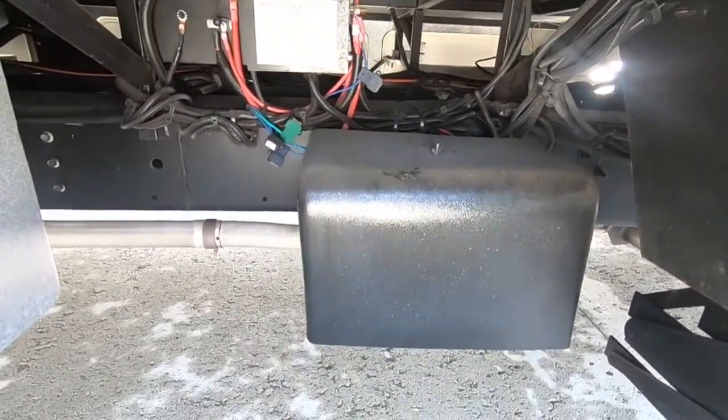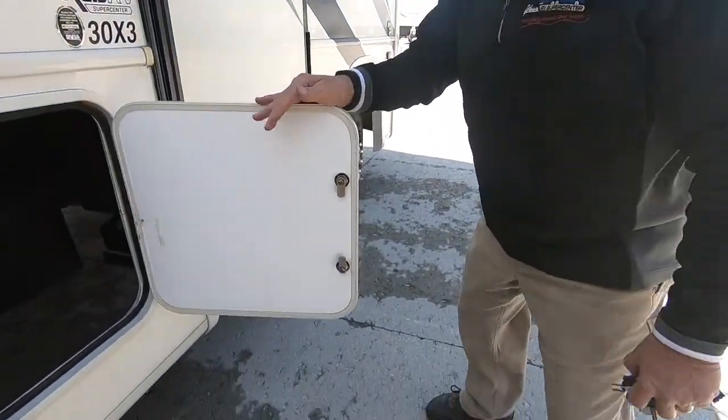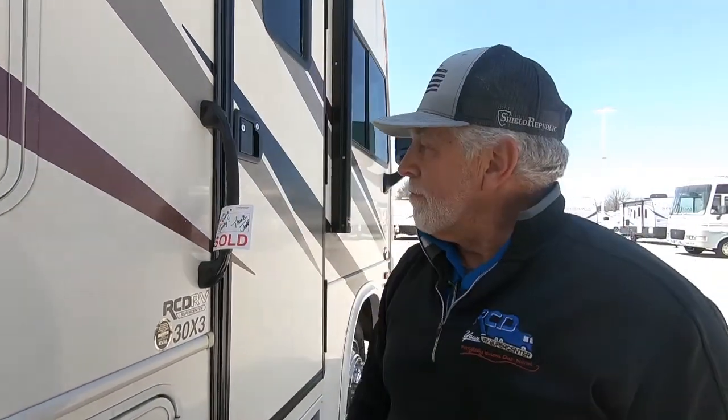This is just another access — you can see you've got all your fuses and connections in there for your coach. And that takes care of the outside.